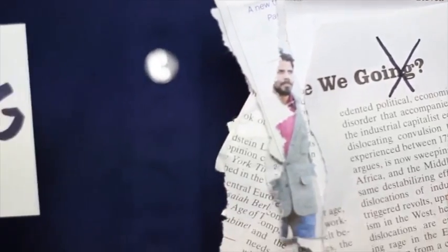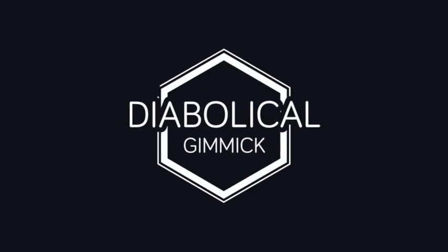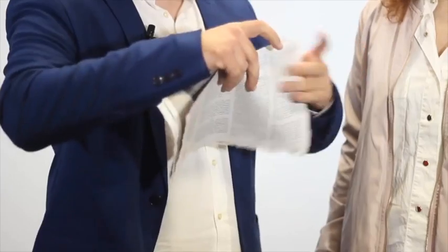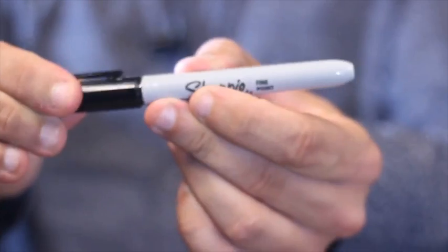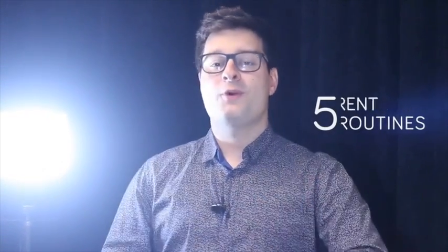Get MentalPen now and be amazed with the different routines you can perform, either for close-up or stage work. Click below and watch the full performance of 5 different routines that you can perform with MentalPen.